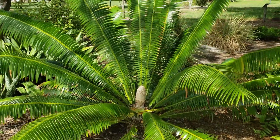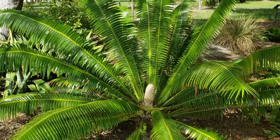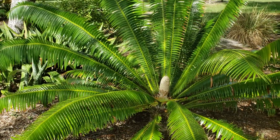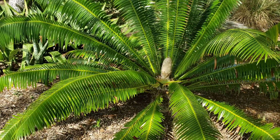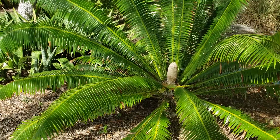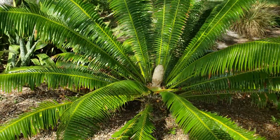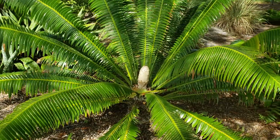Hey everyone, Christian here. This is a cycad review — what we have here is Dioon spinulosum, otherwise known as the giant dioon or the gum palm, which of course is not a palm. It is a cycad. You can see the cone right there — that is a male cone, so it holds pollen and would have to pollinate a female in order to make seeds.